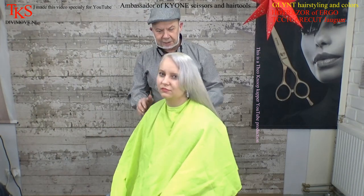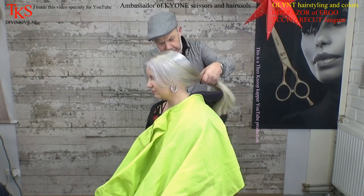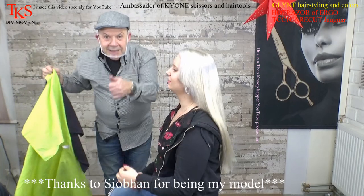Now thank you for watching. I thank her for being my model. She shows you the end result. I take away the cape. Till next time, bye bye.